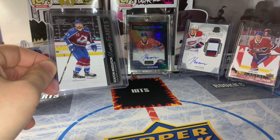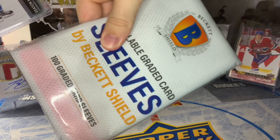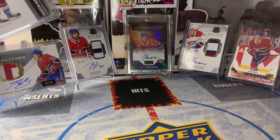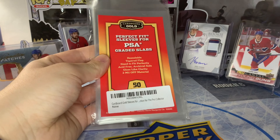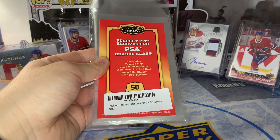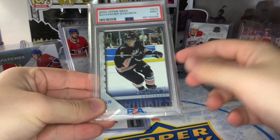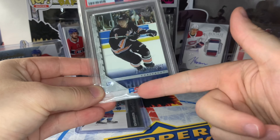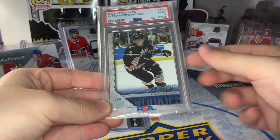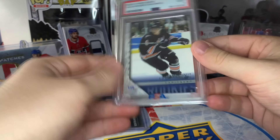One thing I'll quickly touch on is graded cards. They're pretty well protected already, but I do put sleeves on them. For Beckett and MNT, I use these gradable sleeves to make sure the cases don't get scratched. For PSA, you can get these from Cardboard Gold — they're a perfect fit for PSA slabs and they actually say PSA along the bottom. See here on my Ovechkin, it says PSA along the bottom and the sleeve fits perfectly so no scratches will happen on the case. Sometimes PSA will actually send the cards back to you already in these sleeves, but if they don't come back with sleeves, I like to put one on.